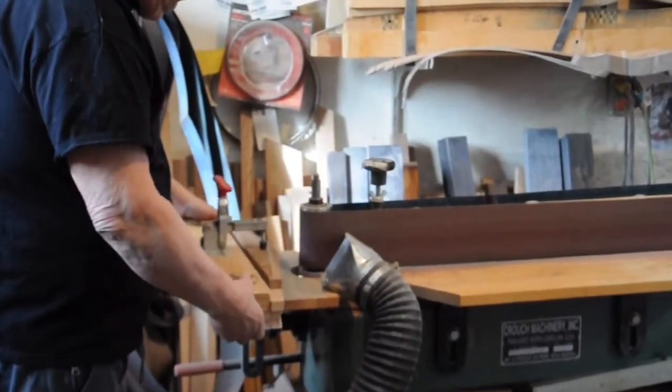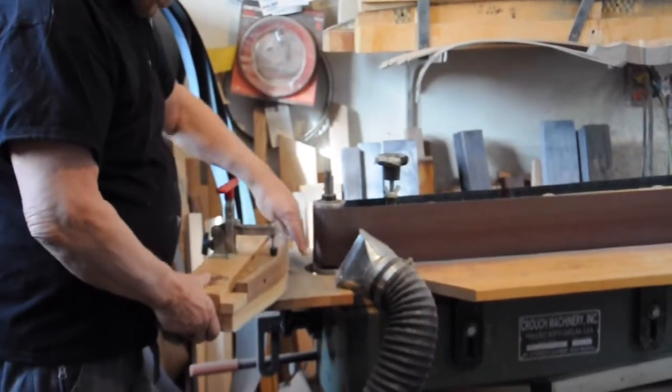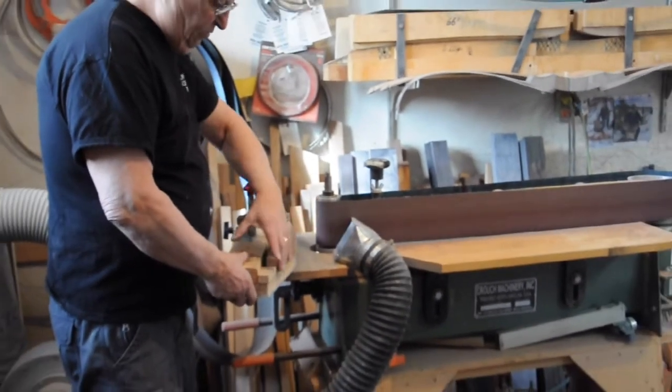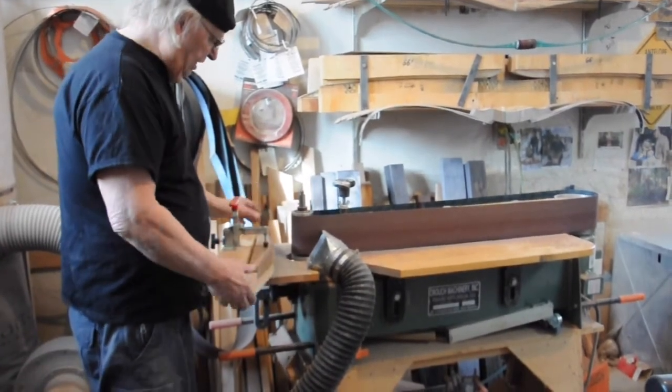I use this pattern sander to contour the riser. The pattern sander uses a template on this side — that's the shape I want — which runs on a bearing down here. So if I do 20 risers on the back, or 50, they're all the same. They're all square and they're all flat.